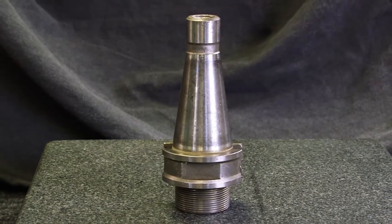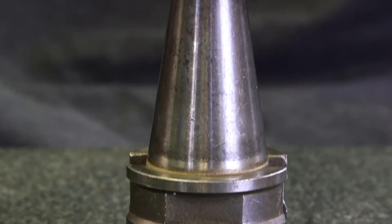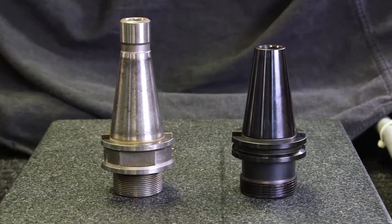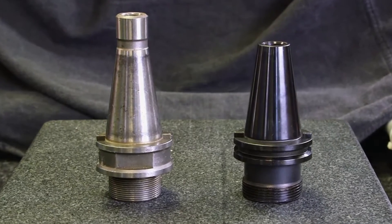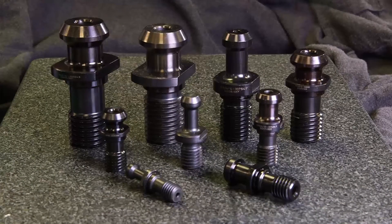NMTB holders were not originally designed for automatic tool changes and therefore did not require a retention knob. In order to facilitate the automatic tool change feature on modern CNC mills, tool holders were modified and the use of a retention knob was implemented.